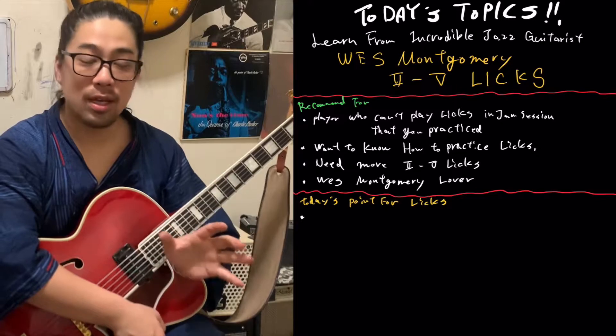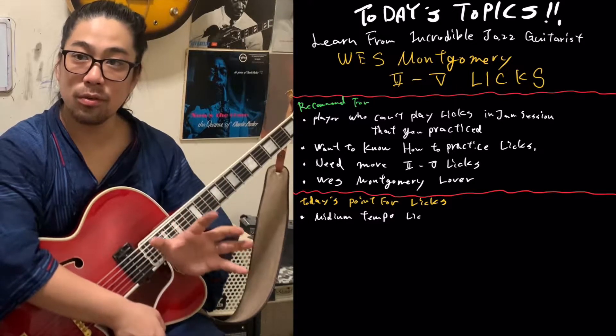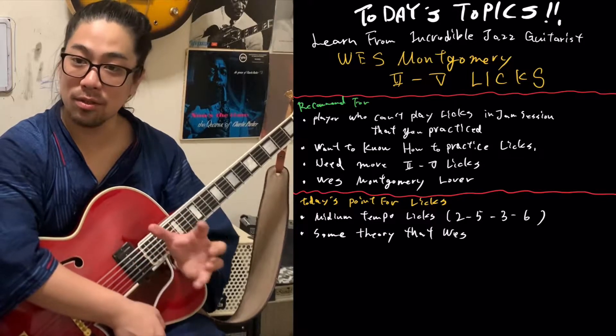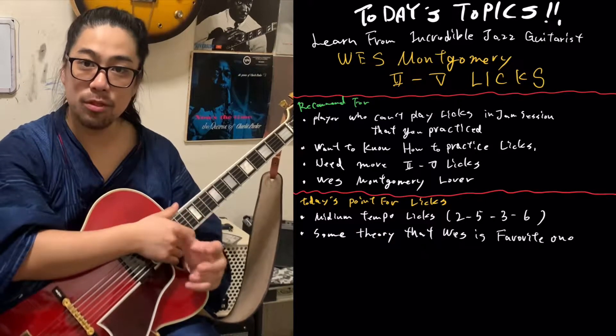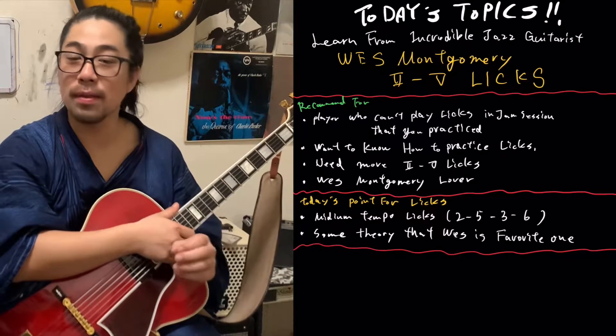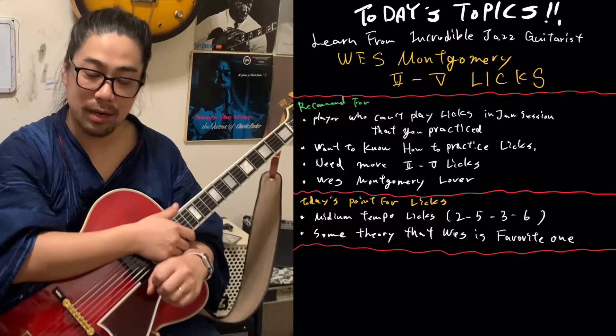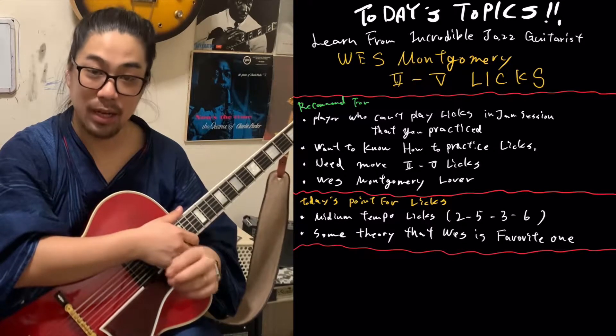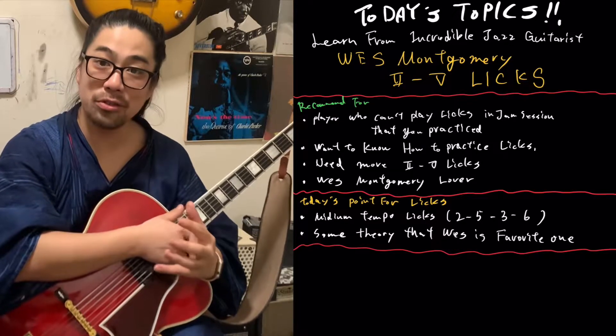Today's licks point: today's licks are from the Sarimdo, the Wes Montgomery organ trio recording. It's no fast licks — it's slow, medium tempo. The first time it's very simple, but little by little it sounds wonderful. The last one he's going to use his favorite theory: tritone substitution. How to use it — please enjoy.